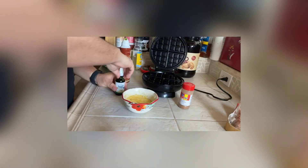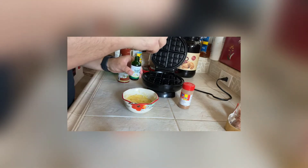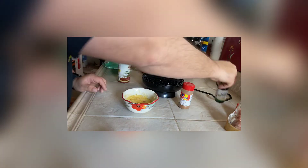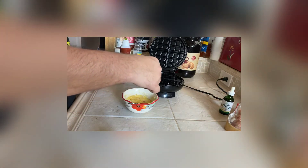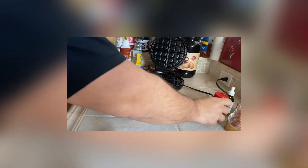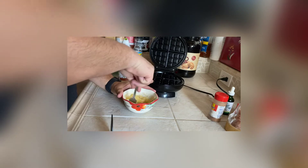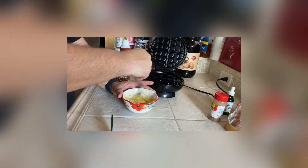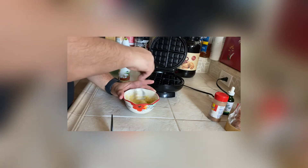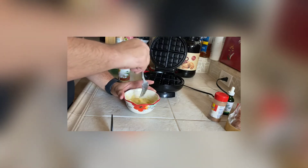Go ahead and put in your pink Himalayan salt, then take about five or six drops of stevia — I love stevia drops, they are my fave. Throw a little bit of cinnamon in there, not a lot, just to give it some flavor. These are actually pretty good without any of this stuff, just the cheese and the egg — it's really crispy — but this version is going to be like a treat, almost like an actual waffle.